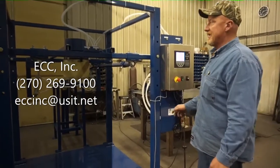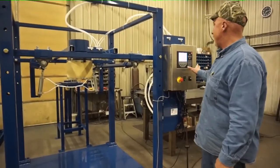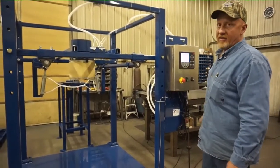Today we've got our ECC bulk bag loading station. As you can see, it's controlled by a Rice Lake Digital Controller.